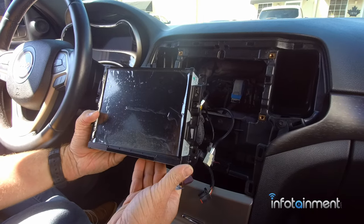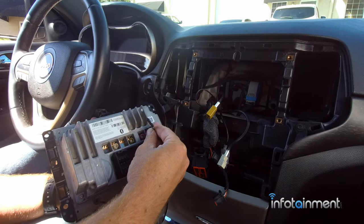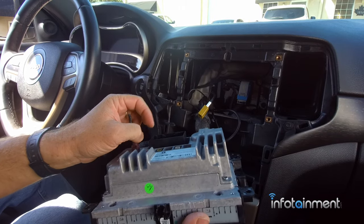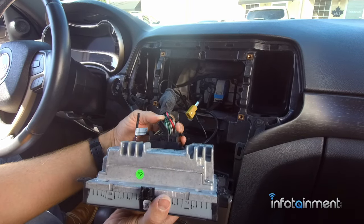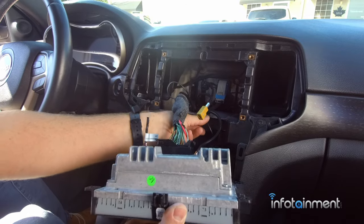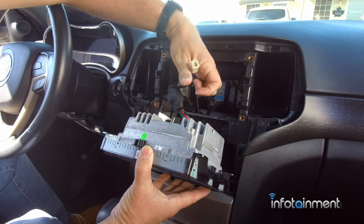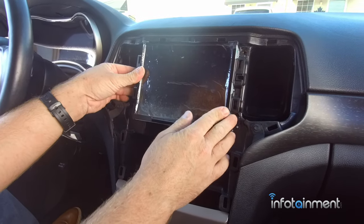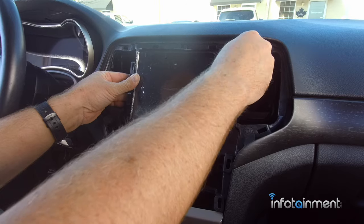Now we're ready to install the RA4 system. We supply a little cable called our 911 cable - it just emulates the signal for the vehicle phone, a little dummy cable. Plug it in, then lift up on the lever, slide it in, and push the lever down. That allows the main connector to go right in, then just plug the existing connectors back into the same factory ports and slide it into place. It lines up exactly with your old radio.